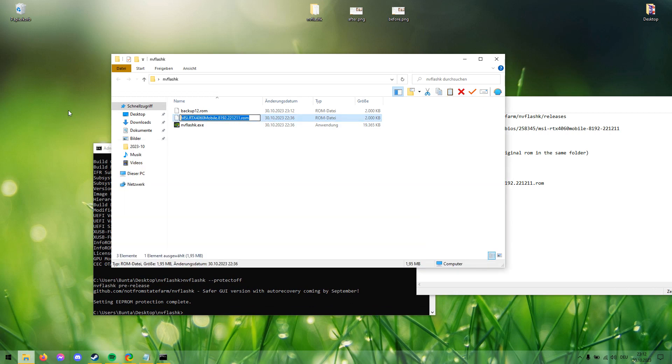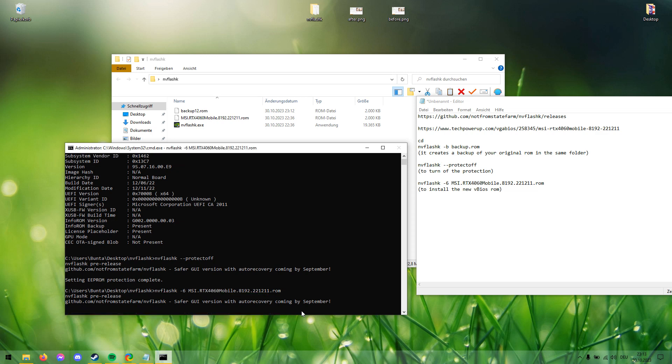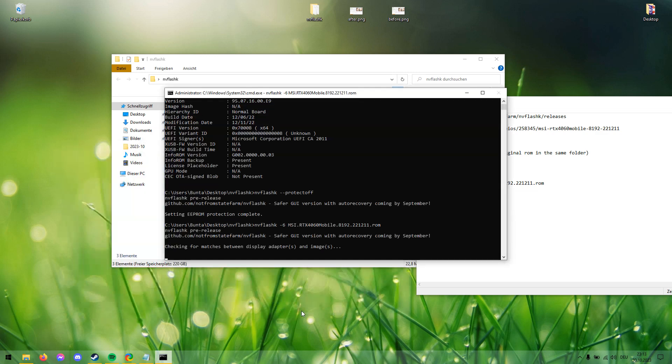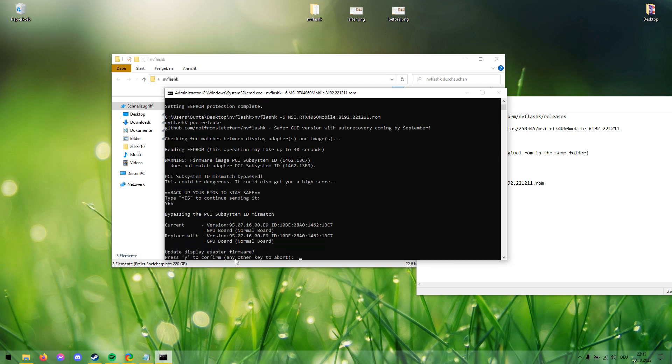Now we want to install the new ROM. Type NVFlashK -6, then a space and the name of your ROM file, then hit Enter and it will install. It will ask you to confirm — type yes. It also checks if you did a backup and if everything is up to date. We have everything fine.